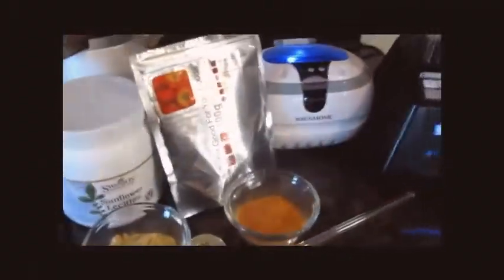Hi everybody, this is April with Primitive Mommy and I'm going to show you how quick and easy it is to make your own liposomal vitamin C today.